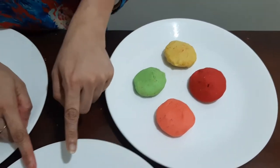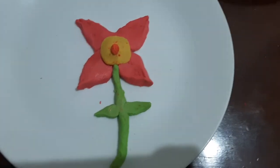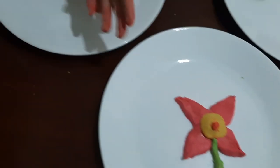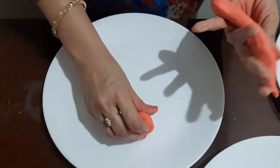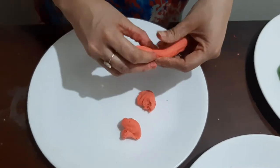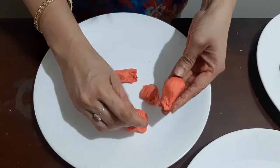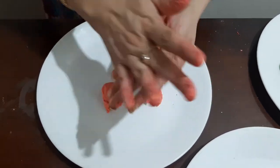Now I will tell you how you can make this beautiful flower. First, we will take the dough and shape it. Now we will take equal portions of this dough so that all the petals are of the same size. Let's make this flower with four petals. I think they are all of equal quantity now.